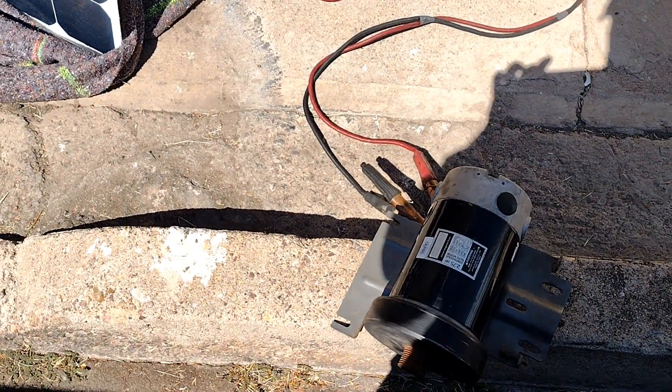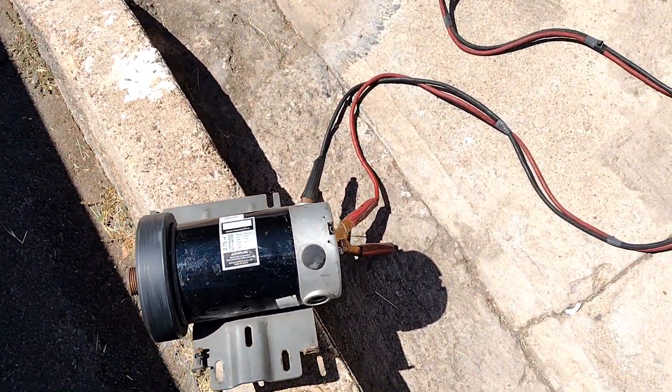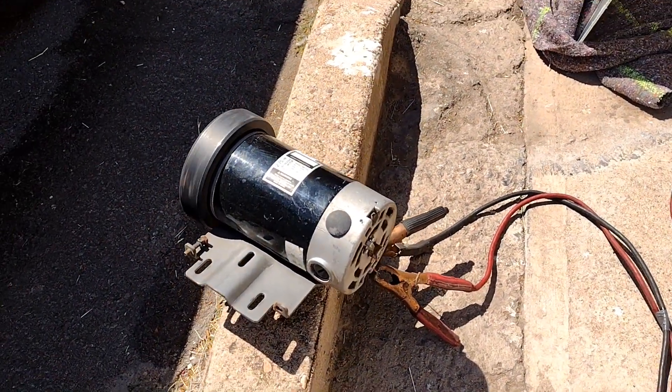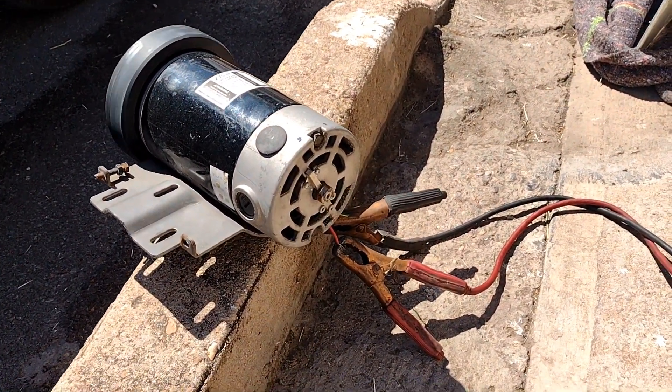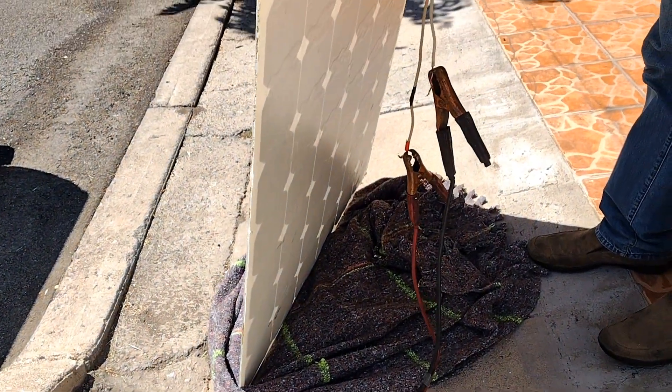If you add a few more panels, you can harness the full power of the treadmill motor, which is rated at 90 volts DC and a power output of 2.75 horsepower. The treadmill motor can be used to drive a water pump, or even to drive a car alternator for lighting a country house.